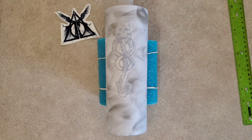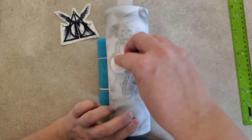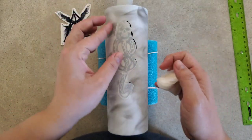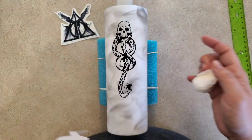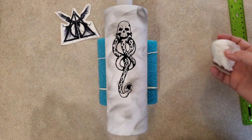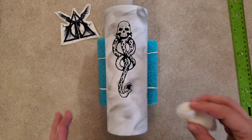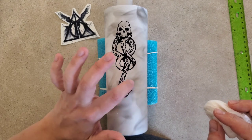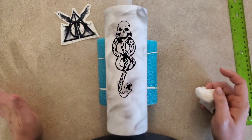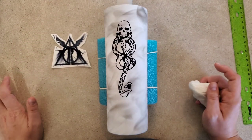This particular tattoo paper says after 10 seconds you can remove the paper. I'm going to use a little more water. And there you have it. I'm going to let this dry before I turn over and do the other side.